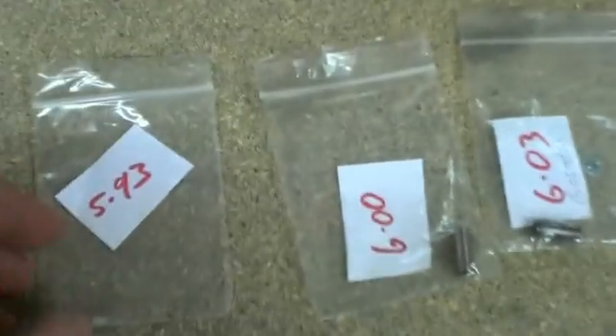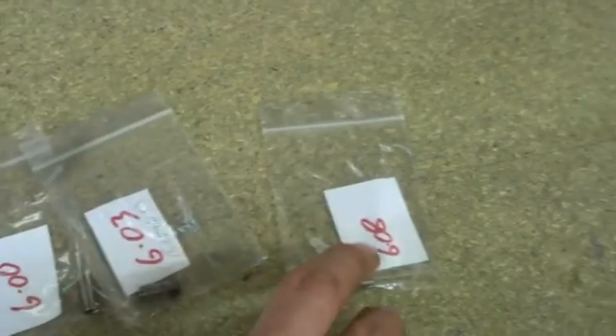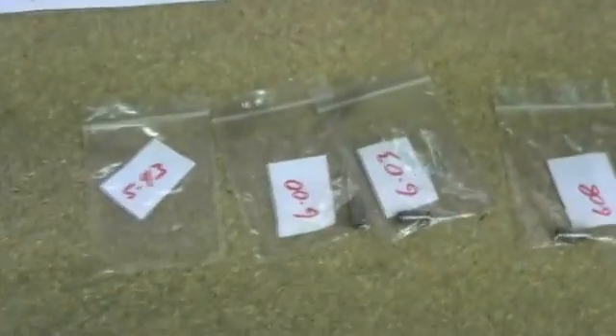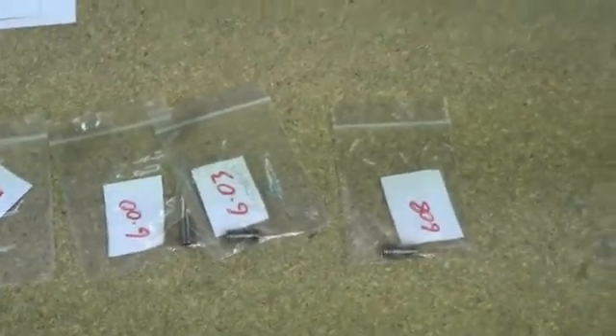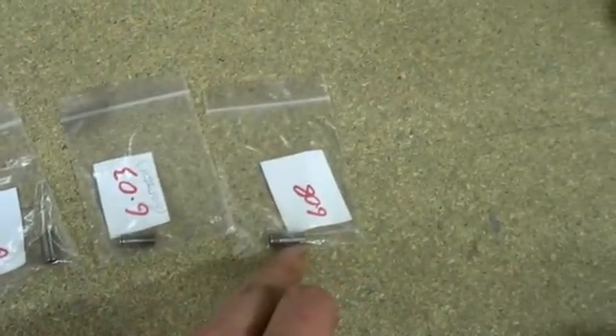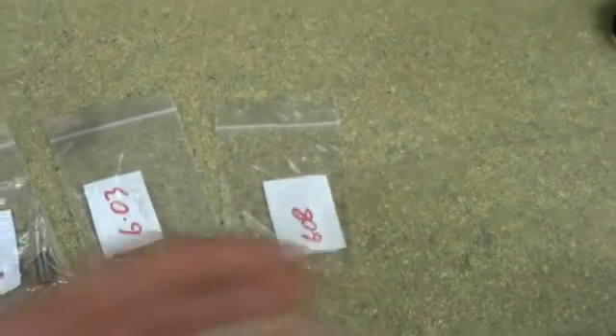I've got four tools here going from 5.93, 6, 6.03, and 6.08. The tubing starts off at around 5.9 and ends up at around 6.05. The tubing contracts slightly after the tool passes through, so you have to put a larger tool through to end up at the final diameter.